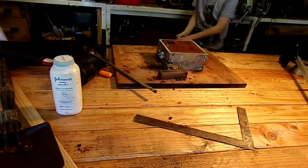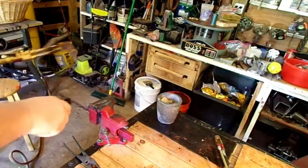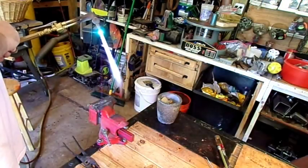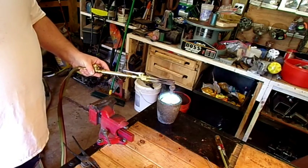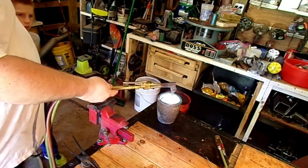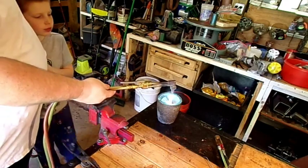So what we have to do is melt the metal that we're going to pour into that mold. Okay, come over here — stand right over here on the other side. Look how easy the metal melts. Can you see down in there?